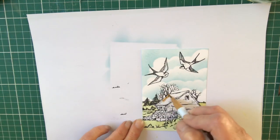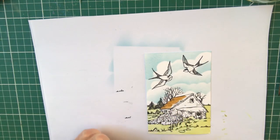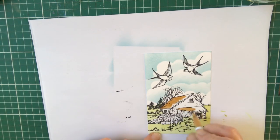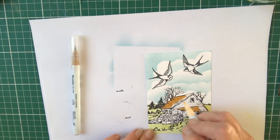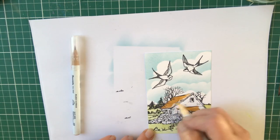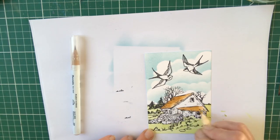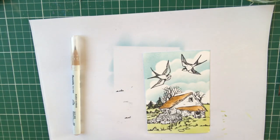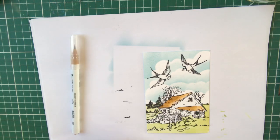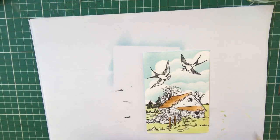I'm using number 72 beige and putting on a base colour. Do as I say, not as I do — only do a small area at a time because it saves it drying. If you do too much in one go you're going to get hard lines. I could pull this out with a light grey — I'm pulling it out with number 71 natural beige — or a wet paintbrush. You can use the same colour on your posts.